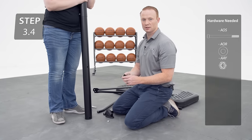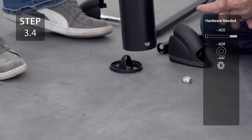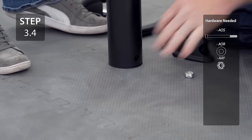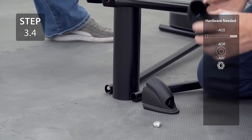With the help of another person, insert the pole plug into the bottom of the pole oriented as shown. Then connect the bottom pole braces with the feet to the pole with the hardware.